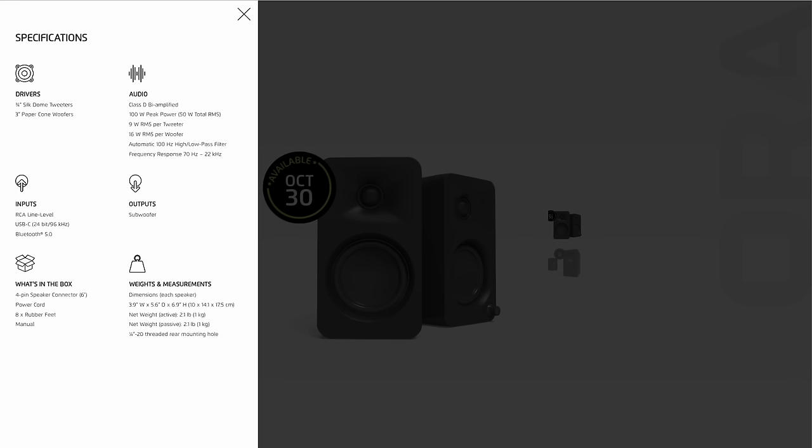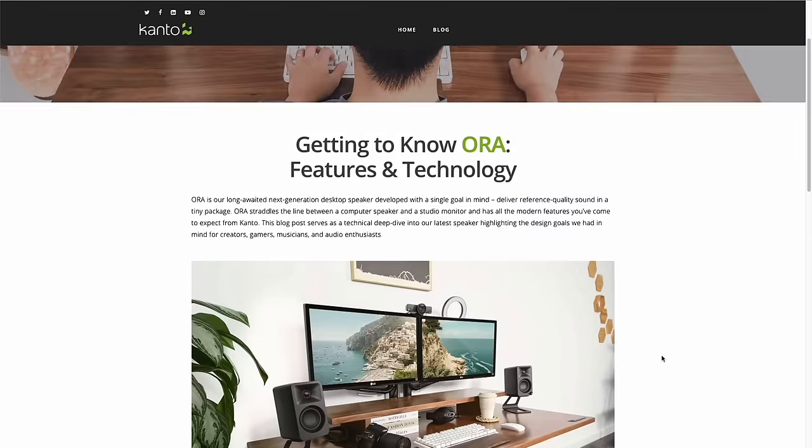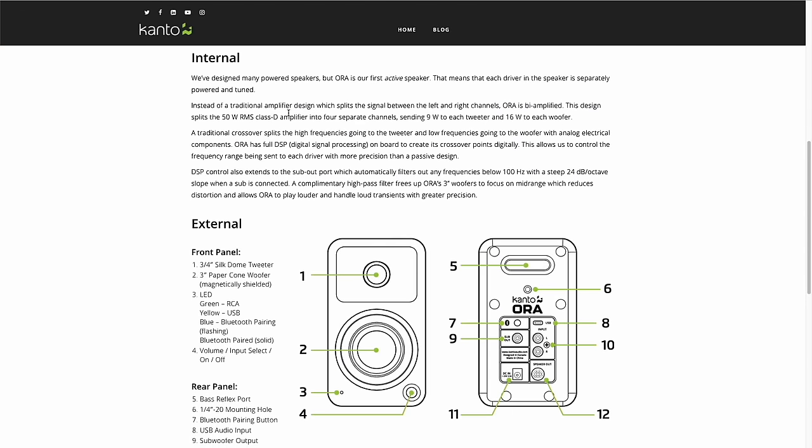There are three input options. First, RCA inputs — the red and white plugs — which we'll use for retro game consoles. These speakers can also take a digital signal via USB-C directly from a computer, and they come equipped with Bluetooth 5.0 for wireless connection. Bluetooth will probably give the worst quality, USB-C will be the best, and RCA inputs will give you that rich analog sound. There's a detailed blog post on their website — link in the description — covering all the unique properties.